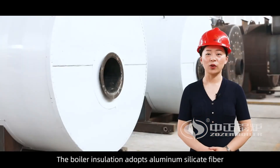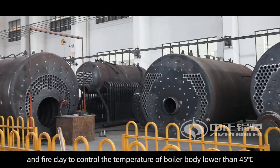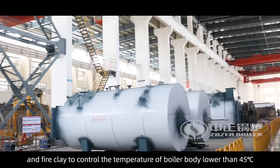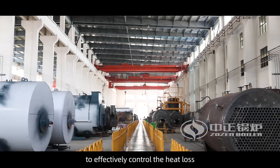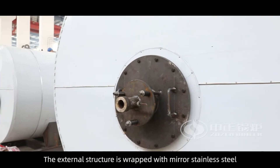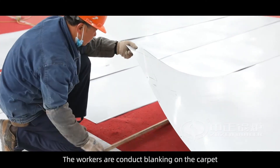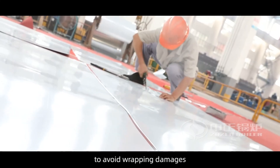The boiler insulation adopts aluminum silicate fiber and fire clay to control the temperature of the boiler body to lower than 45 degrees, effectively controlling heat loss. The external structure is wrapped with mirror stainless steel, and workers conduct blanking on the carpet to avoid wrapping damages.